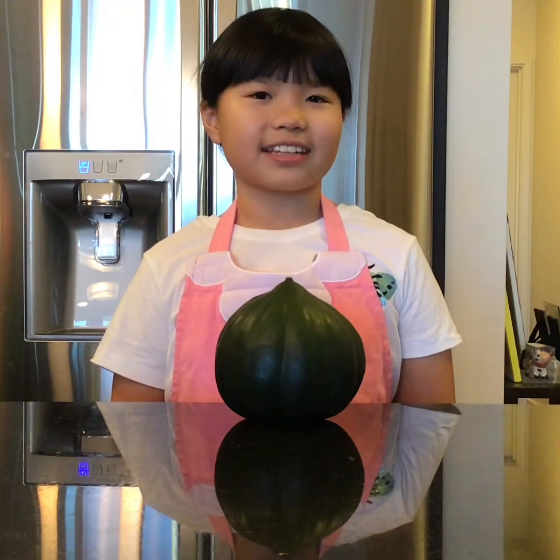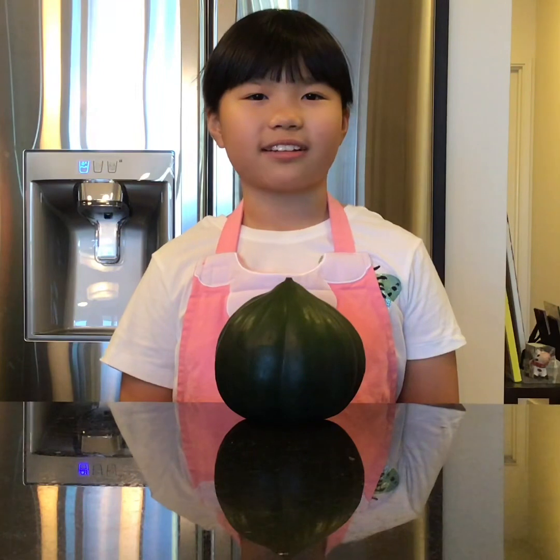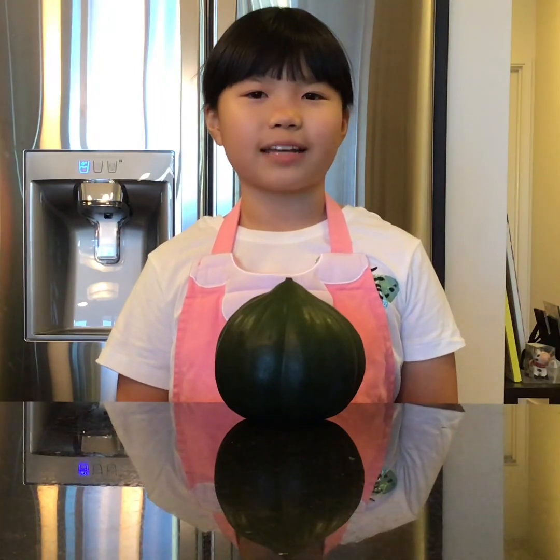Such tribes as the Cherokee, Apache, Navajo, and Sioux farm squash. Squash was a very important crop for the Native Americans, known as one of the three sisters. The other two were corn and beans.